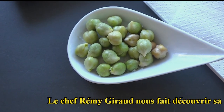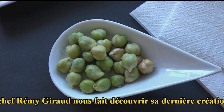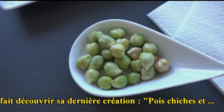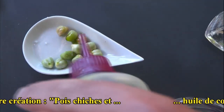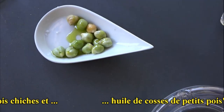C'est quoi ? Ça rappelle le thé vert, le thé vert matcha. Et justement, le côté végétal et protéiné, je pense que cuisiner avec un petit bouillon au moringa ou au thé vert, ça doit être sympa. Alors ? J'adore, moi. J'adore les pois chiches. Et tu le sers avec quoi ? L'huile de cosse de petits pois.